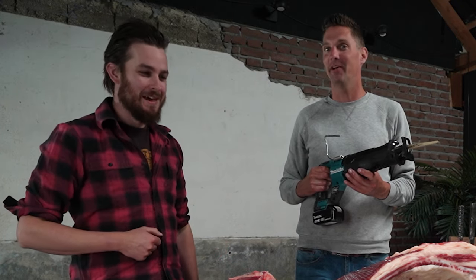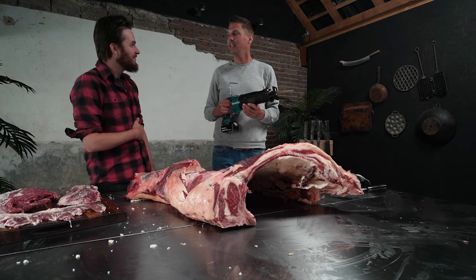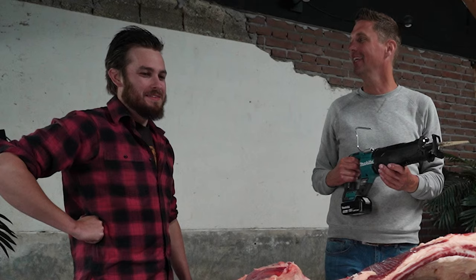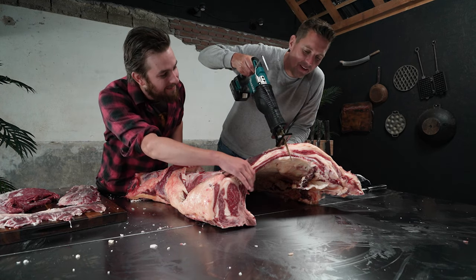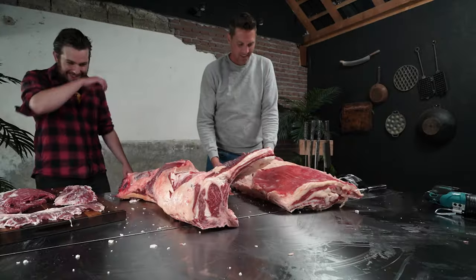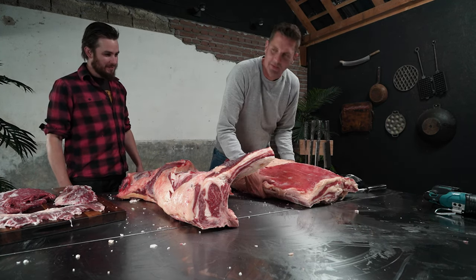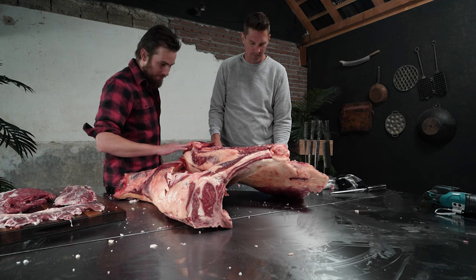Now we're getting to the scary part — now it's getting sketchy. This is where you get the home butcher feeling. This is the part where women live longer than men. Alright, hold on to it, let's go in where the brisket ends. This is going to be our brisket dry-aging project. This is more than 7 kilograms — this must be around 20 kilograms. Big boy.